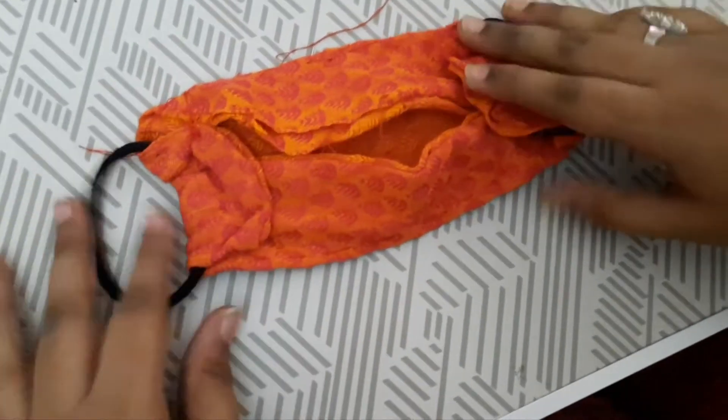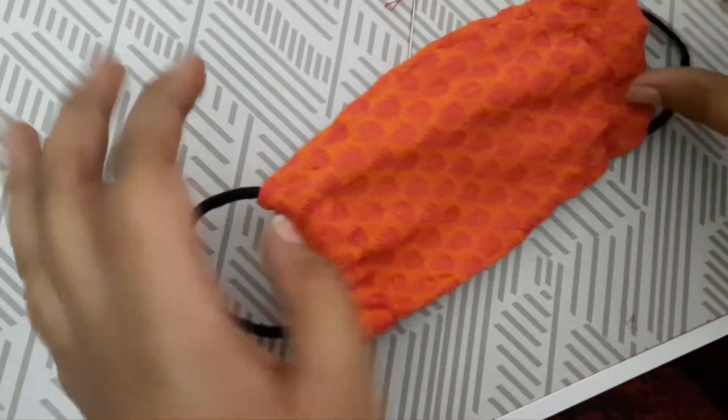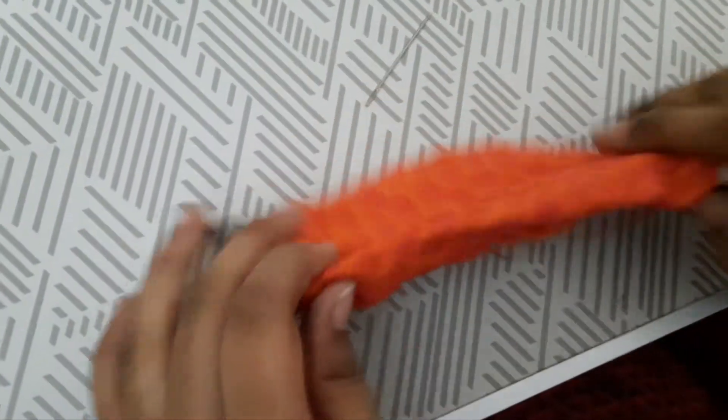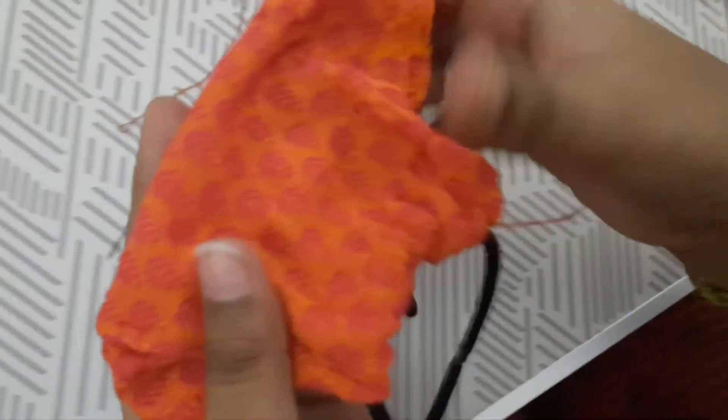Now you can see it is ready. I'm going to add a nose clip — if you want you can keep one, but it is not necessary. This is called a 3D mask, which should cover your nose completely and also your chin.